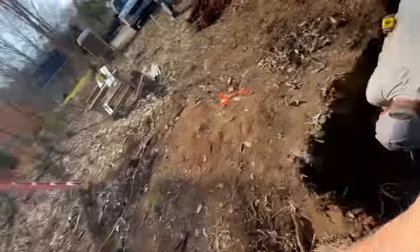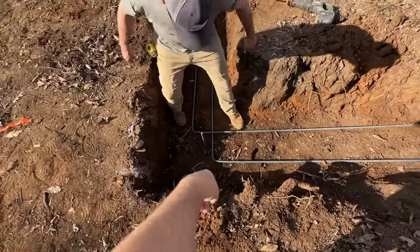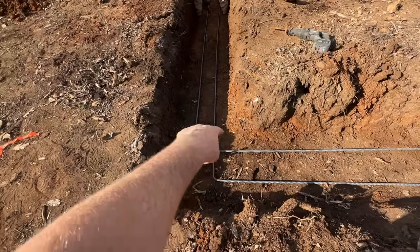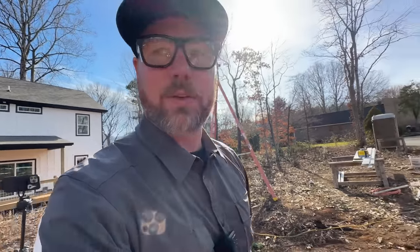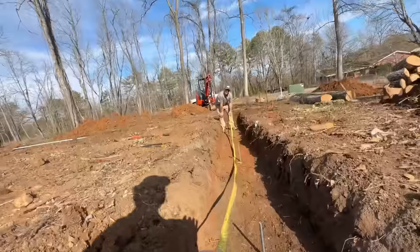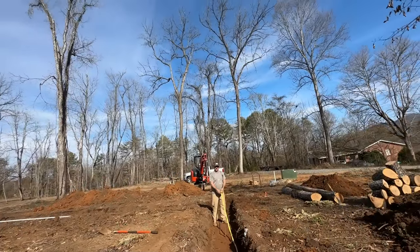We're doing this in the corner where we lap them and cross them. Someone told us that's the better way to do it, or that it's code even. The steel isn't required by code - that's how we're doing it, crossing them in the corner. I'm not sure if that's stronger than keeping them parallel, but adding the steel is going to add a ton of strength overall to the footings.